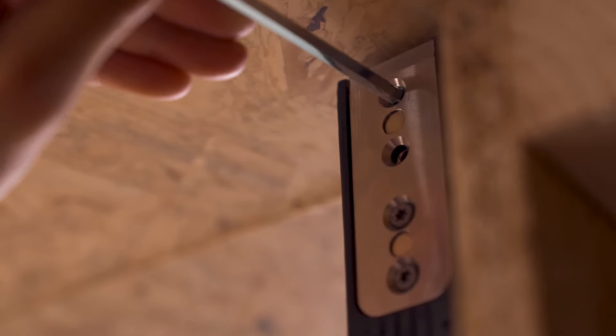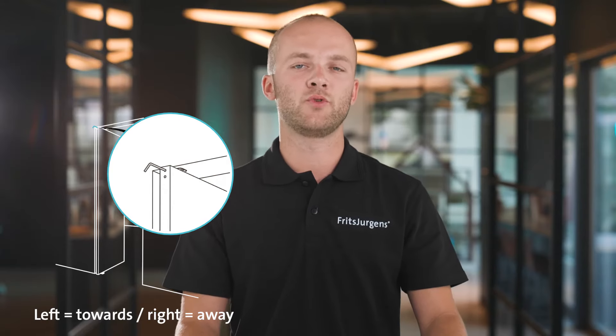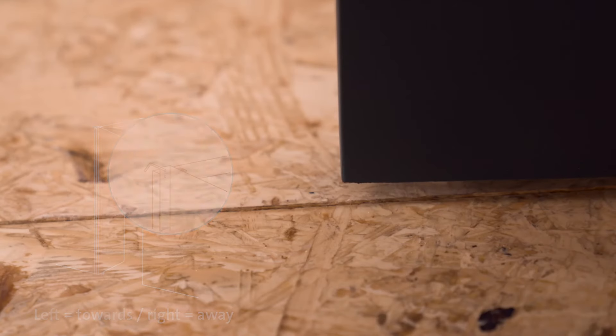The next step is fine-tuning the closing seam. If the door is slightly angled towards the left or right, we can adjust the closing seam by using the top hole at the top of the door. Rotate to the left to move the door towards you, or to the right to move the door away from you. Now we can put the cover plate on the visible side of the top pivot — this is attached with a magnet.